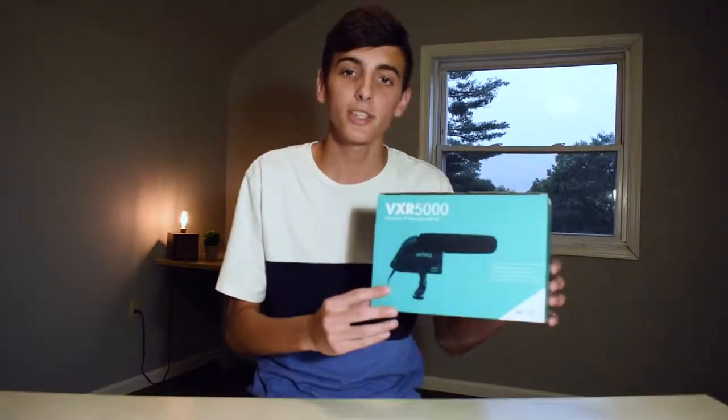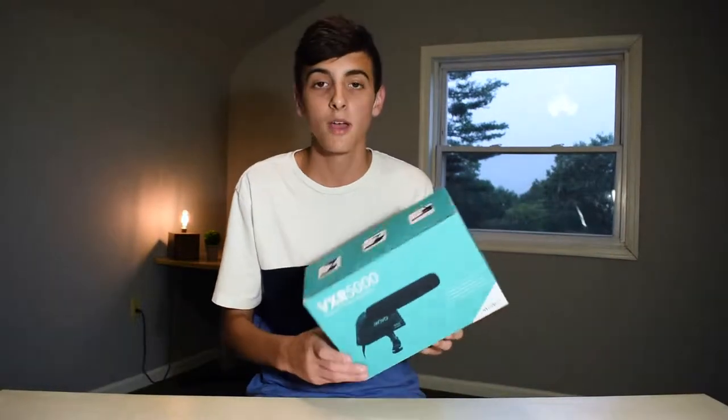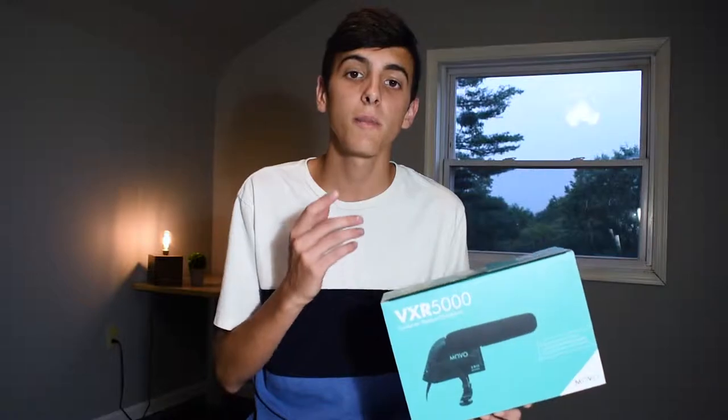Yo guys, in this video I might be taking a look at the best budget camera microphone for under $30. So without further ado, let's get started. The mic that we're going to be taking a look at is the Movo VXR5000.